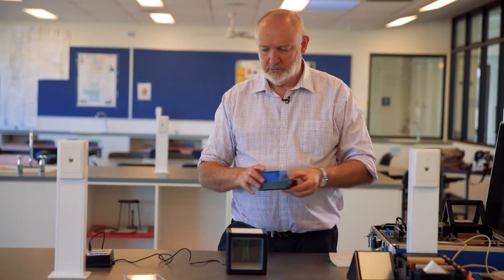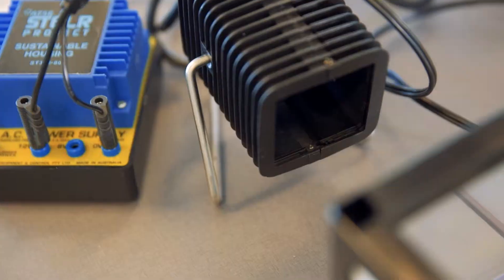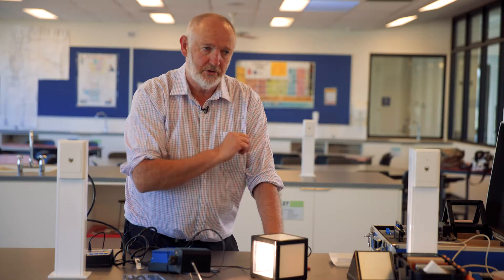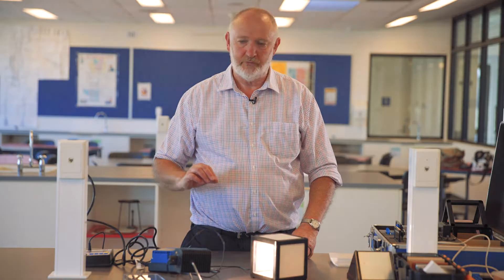To simulate the Sun we use the power supply and a lamp — this one is a 50 watt lamp. Turn that on and we can have the Sun shining directly onto it. Then log the temperature for as long as you want and test the effects. I recommend about five minutes of collecting data, which is enough to get good graphs.